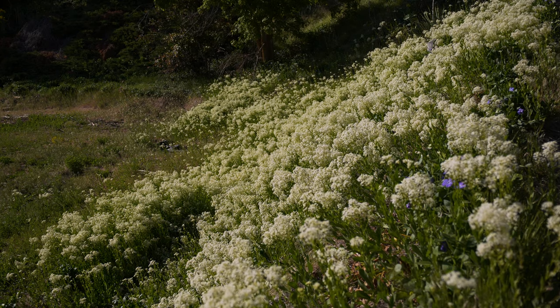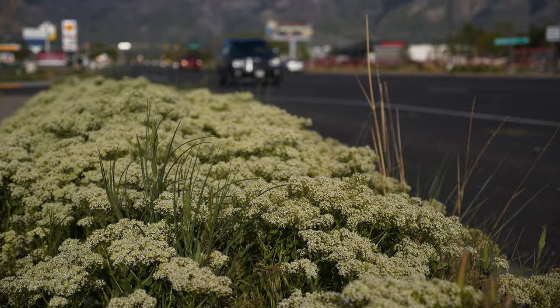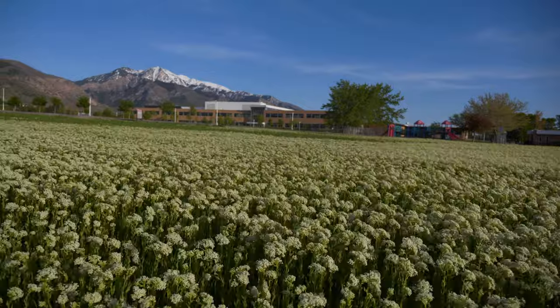White Top is often found in arid to semi-arid climates along roadsides, waste ground, ditches, and irrigated cropland. It can also be found in non-irrigated cereal, hay, and pasture crops.